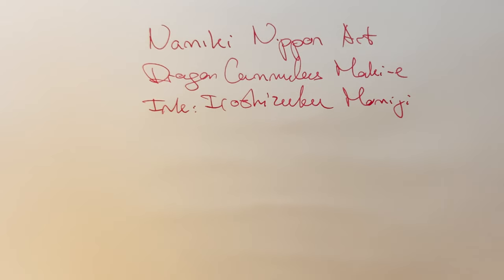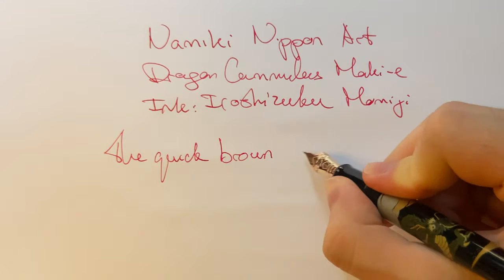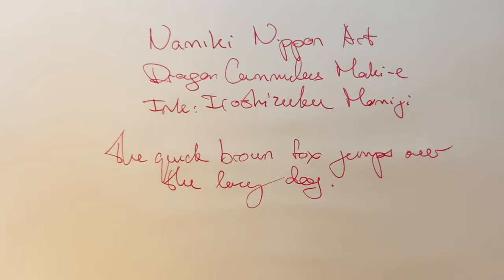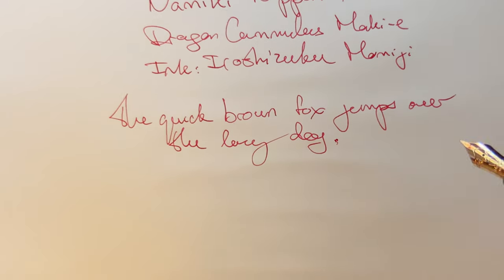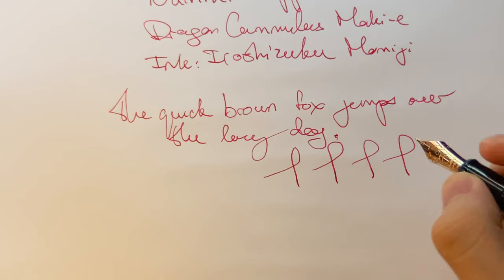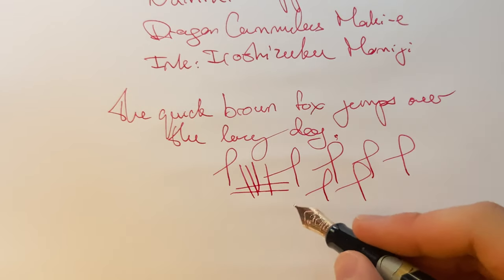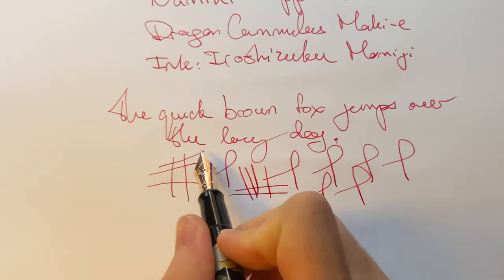Excuse my poor handwriting. This is a very smooth pen with slight feedback, but it's a good type of feedback if you know what I mean. There's some line variation, not a lot. This is a soft nib, but it's not a springy nib. I would not recommend going beyond this thickness — it's just a medium after all. This is a Japanese medium as well, so it's a lot finer than Western counterparts. This is a very smooth nib; it's a joy to write with.